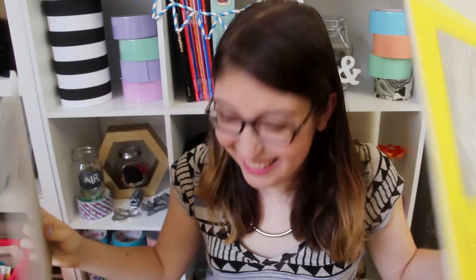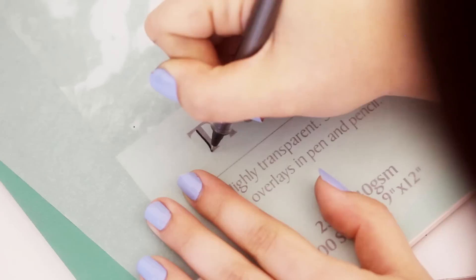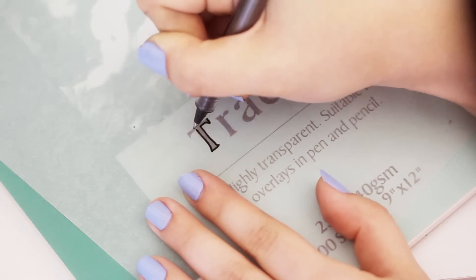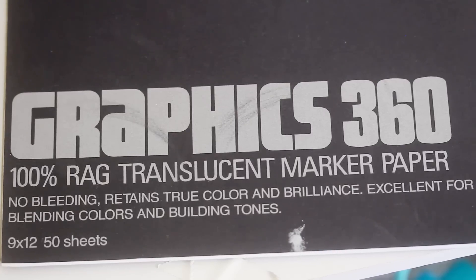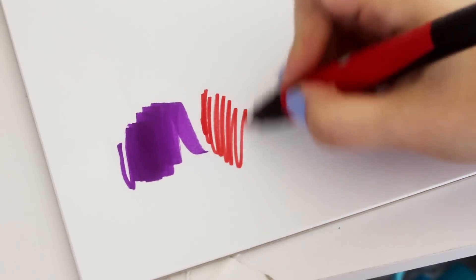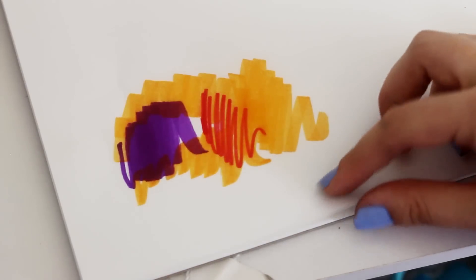Moving on to our thinner papers — we've got tracing paper. It's a really thin paper that you can see through if you want to trace things. It's not acid-free, so it's not meant for archival projects, but if you need to trace something and you don't have a light box, tracing paper is your best friend. Slightly more opaque than that is marker paper, which — you've guessed it — is perfect for markers. The main selling point is that markers don't bleed through the paper and the colors show up really well. I'm not entirely sure why I own this — I haven't actually used it in ages — but if you work in markers a lot, you'll want one.